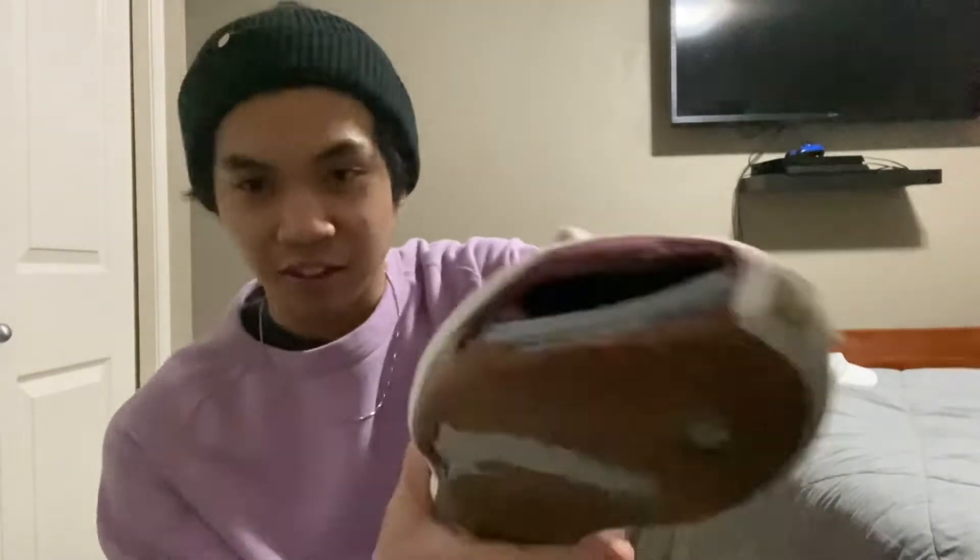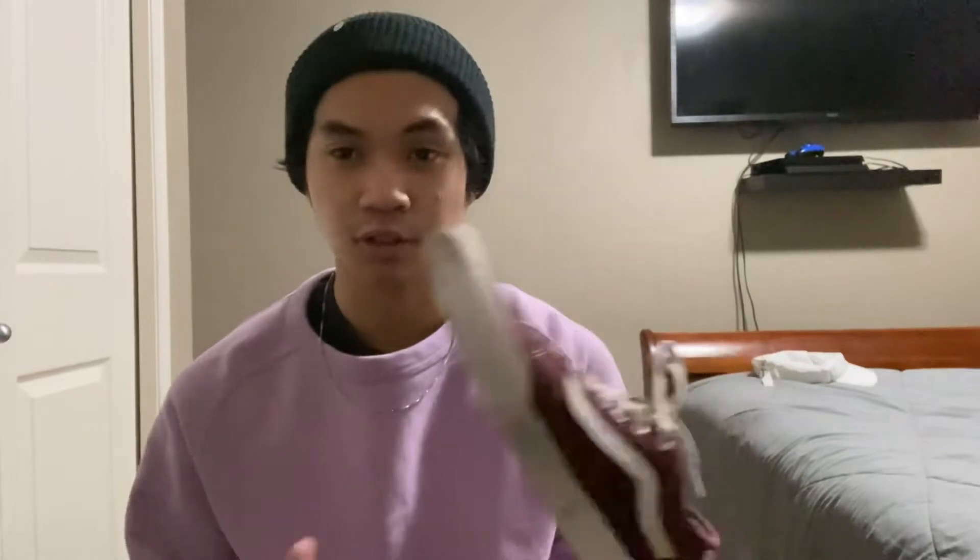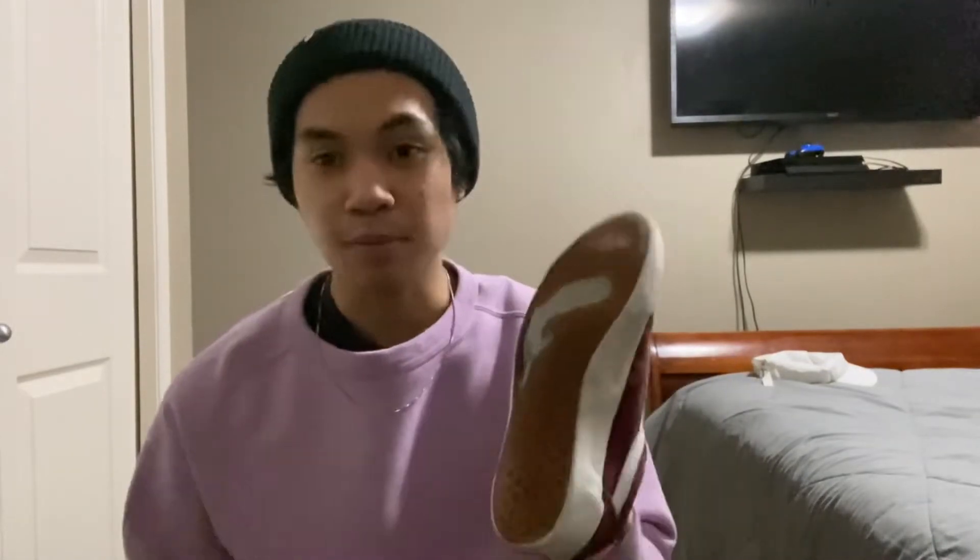I did a lot of kickflips so there's a giant hole in it. The thing about this shoe is that it has the best board feel I've ever had. It took about two or three days to get used to it.